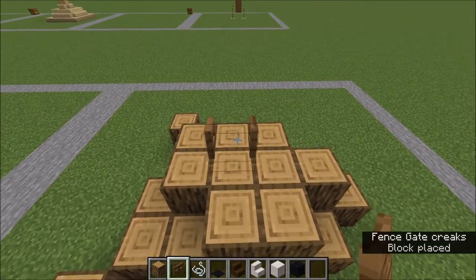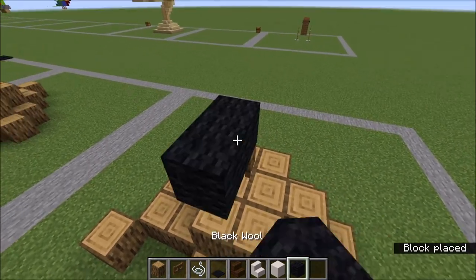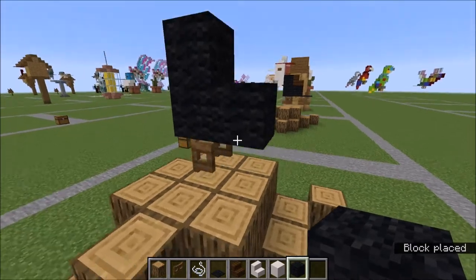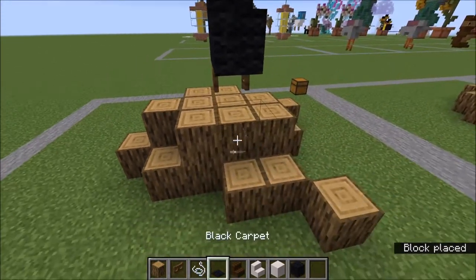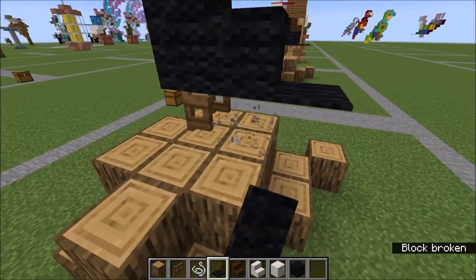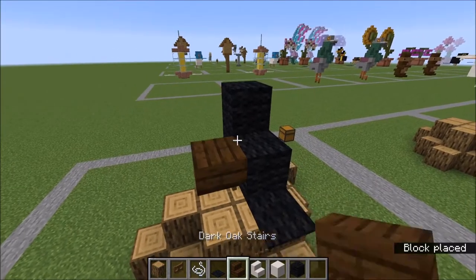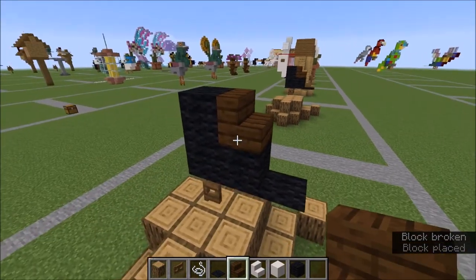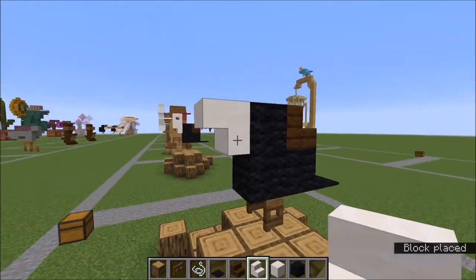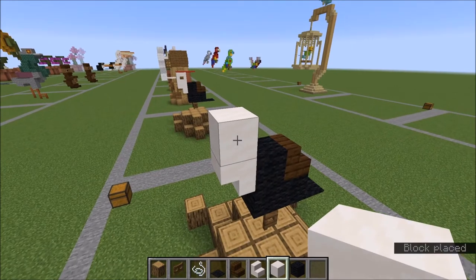Right here in the middle is going to go that fence gate — open it up. With your black wool you're going to want to make a little L shape like this. With your string, go ahead and make the tail, then come back and place a carpet there. You can get rid of the first string you placed as a helper. On top of the L you're going to place a dark oak stair. Here for the throat we have a quartz stair, and on top of that a full quartz block.